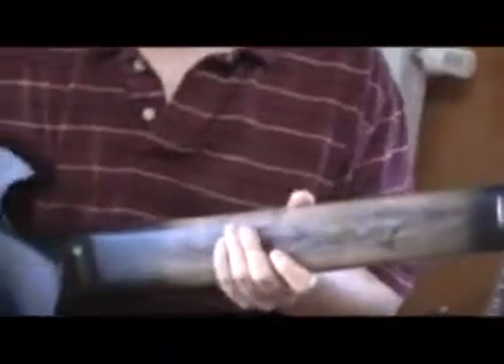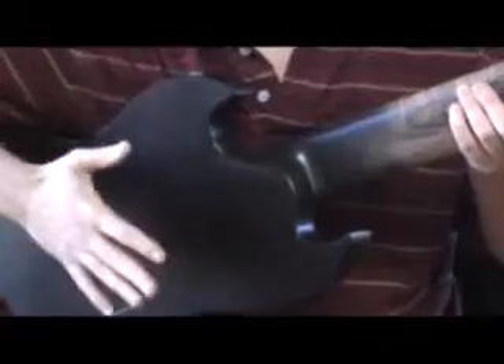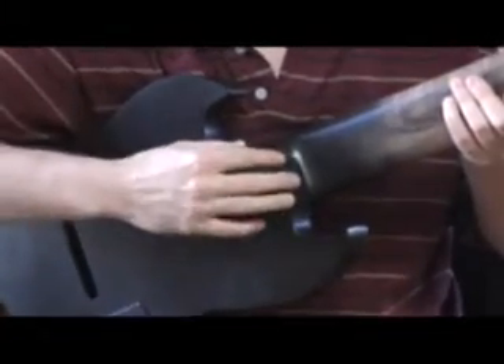Maple neck, glued in, contoured heel, goes into this ash body, and it's offset — it's very handy because it doesn't get in your way when you're up on the high frets.